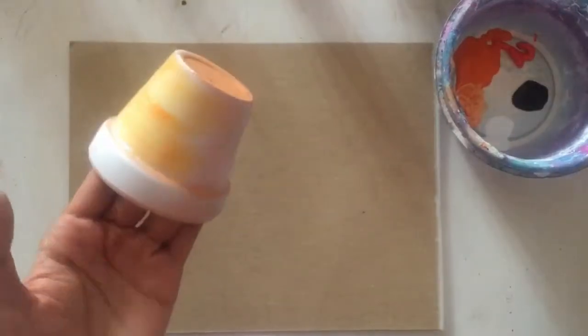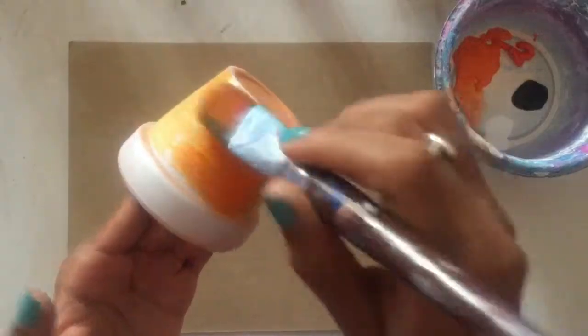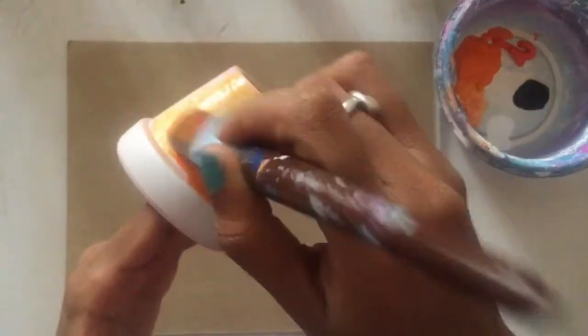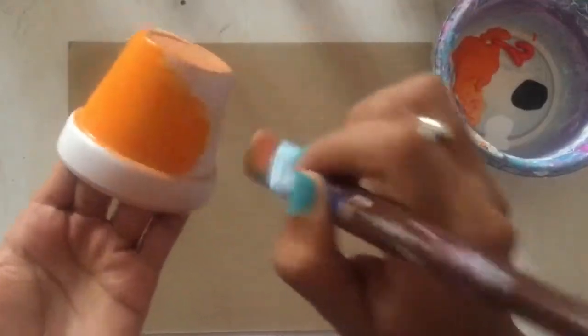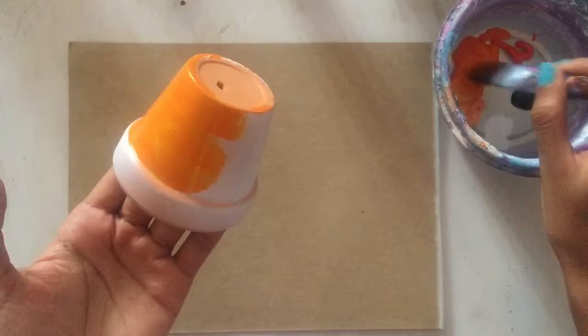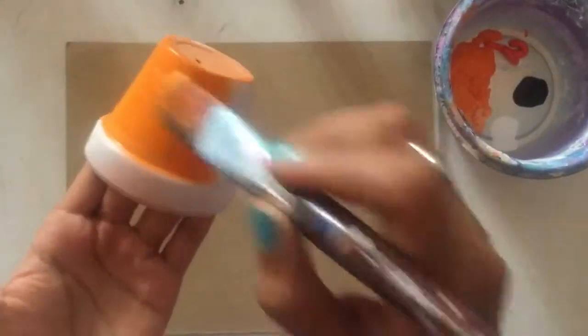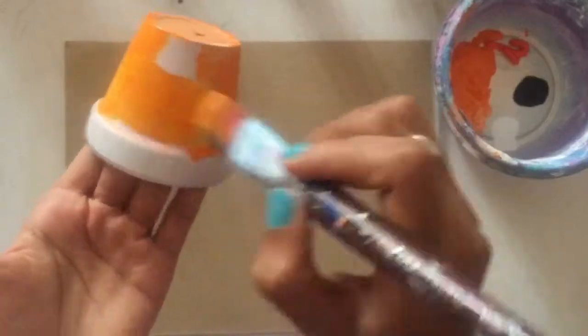I'm adding my first layer, just going with a regular basic orange and just making sure that the paint is not too thin and not too thick. You can control the thickness of the paint by using some water, which I have in a nearby bowl, and just making sure that the paint goes all the way around very smoothly and evenly.